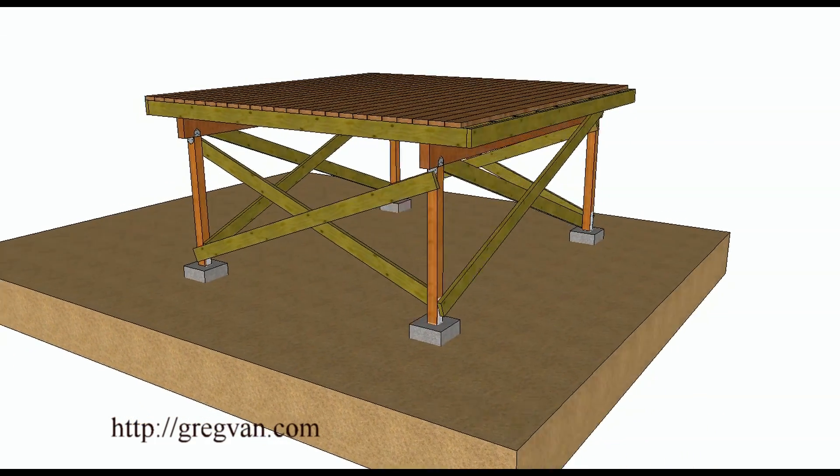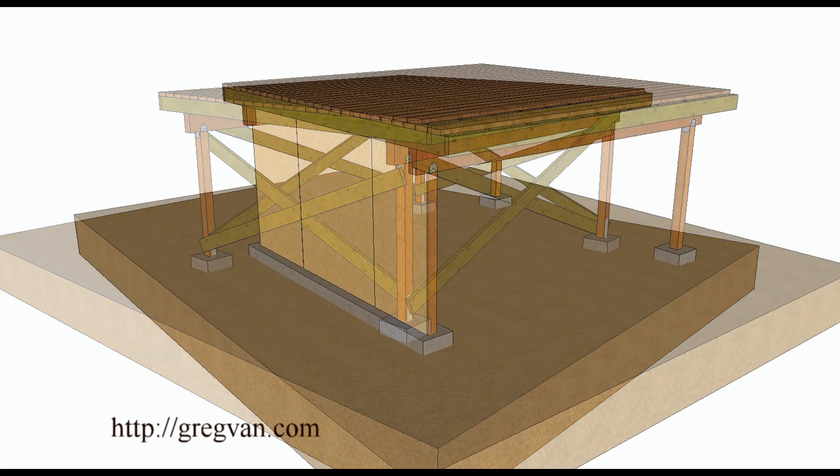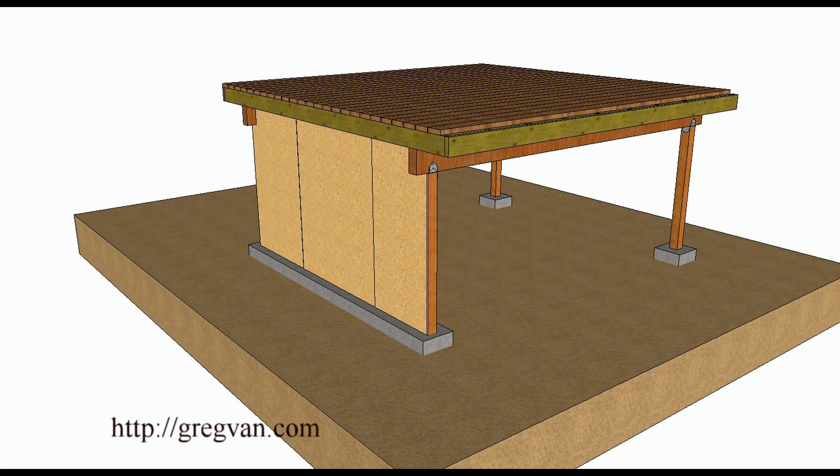This is another type of system you can use to brace up a freestanding deck. If you're really looking for a nice sturdy deck and it's going to be six feet off the ground, it wouldn't be a bad idea to pour a continuous footing, build a wall, and then put some shear panel on it to make it secure.